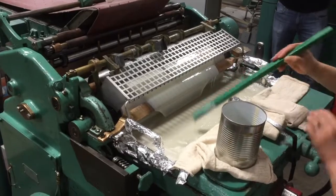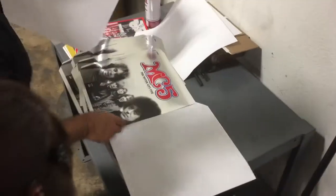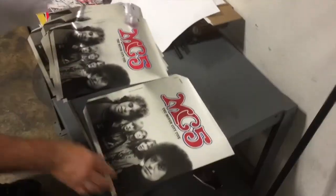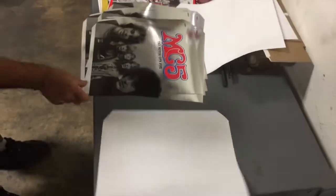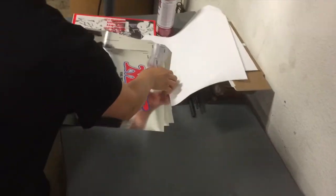Here's where the tip-on is glued onto the board of the jacket. Here are the finished cut tip-ons, being ready to be tipped on the jacket, the gluing process.